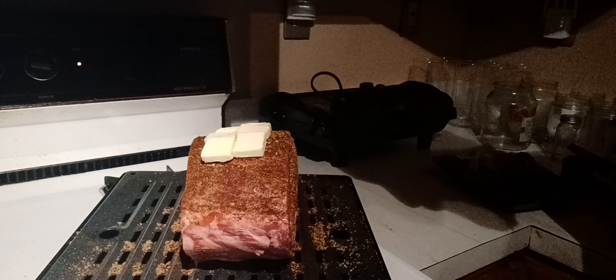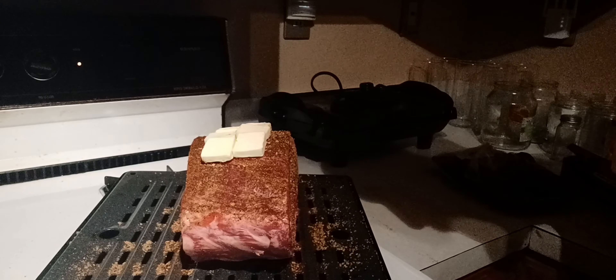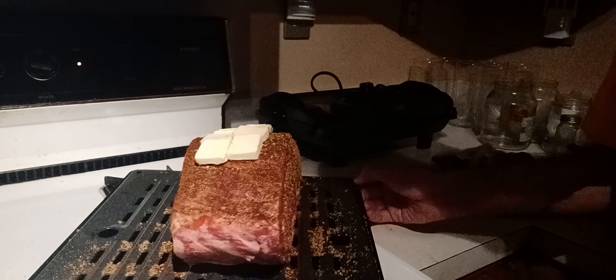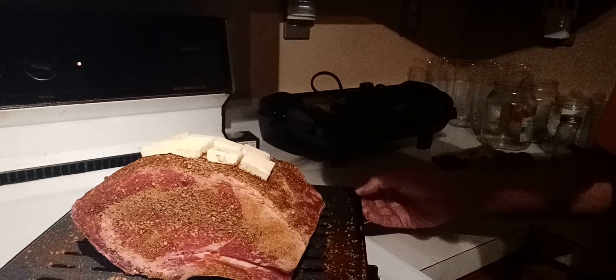Alright, moving on to part of what I'm having for dinner — I'll share it with them of course. Look at that big old beautiful boy right there. I decided instead of making ribeyes, I'm gonna make a prime rib out of it. Look at that!